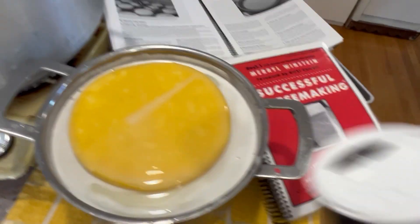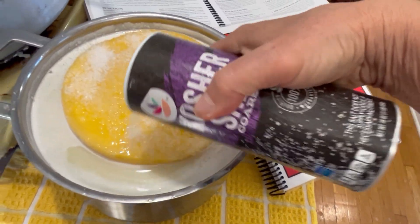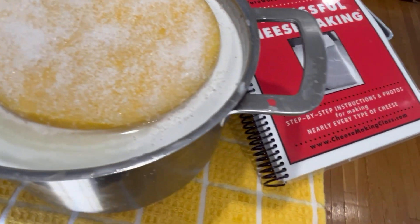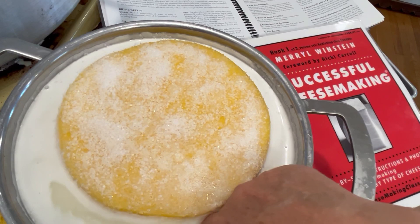Then I'll sprinkle salt over the top. This is actually just to keep the top of the cheese moist. The salt will soak up whey. And halfway through the time, I will turn the cheese over.